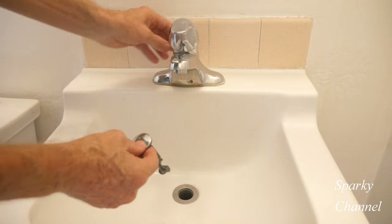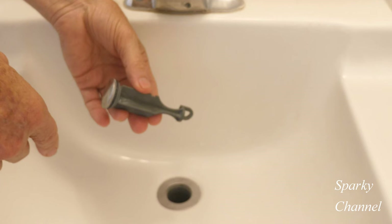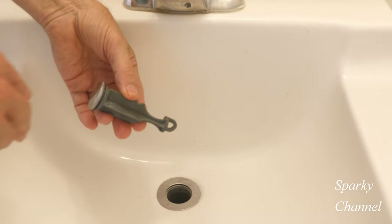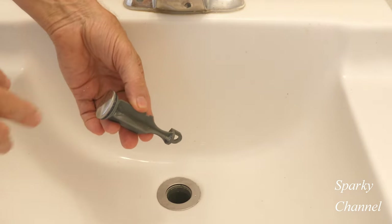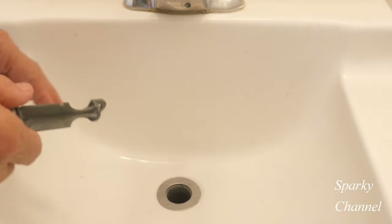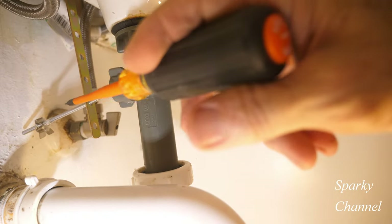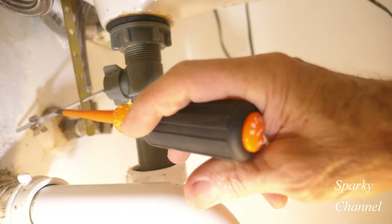I'm going to show you how to put it in properly and hook it up to all the various parts. When it's properly adjusted, it will close with a little more force so that it will hold the water longer when you're shaving or doing whatever you're doing. This right here is your tailpiece, and this is called a pivot rod or ball rod.